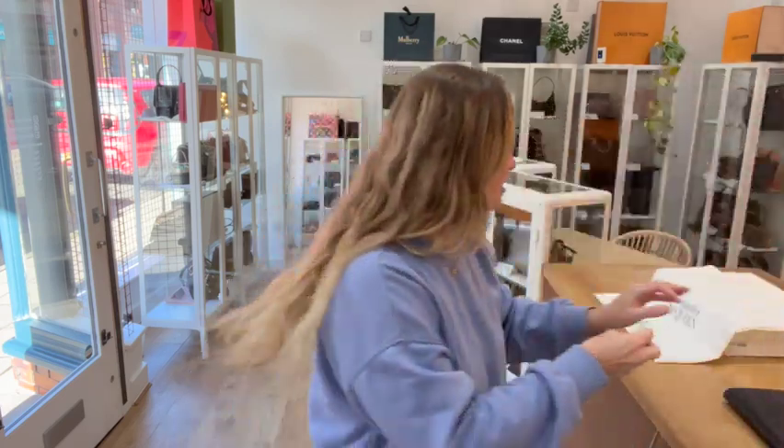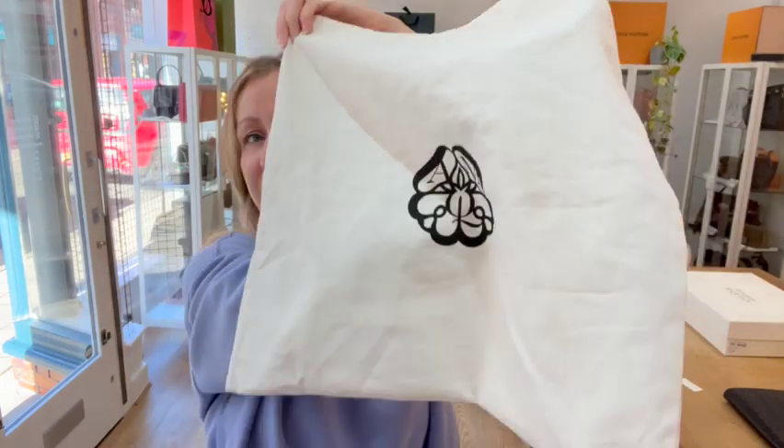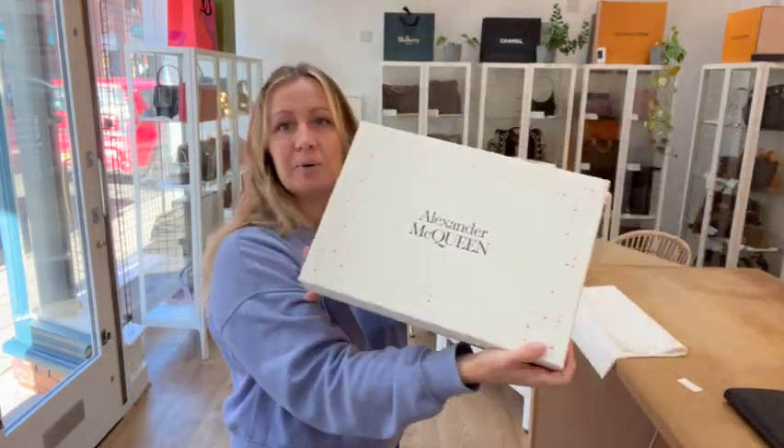This bag comes with the little Alexander McQueen control card and the dust bag — it's got that nice print on the back as well — and then a box too.